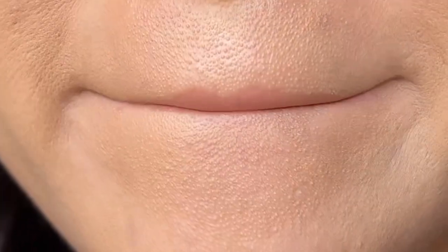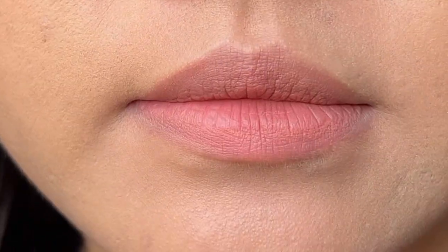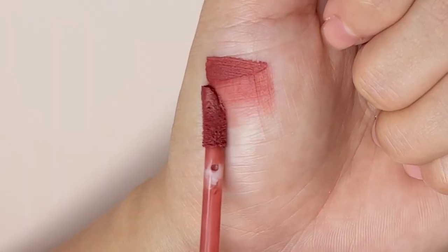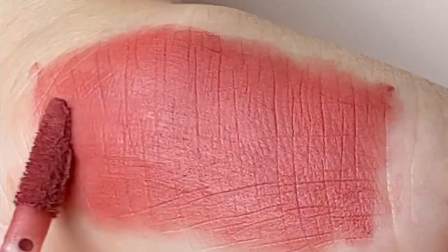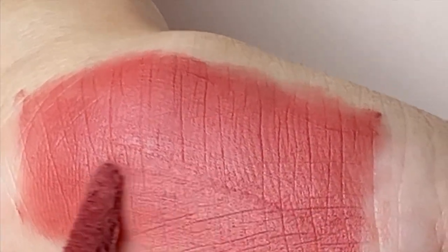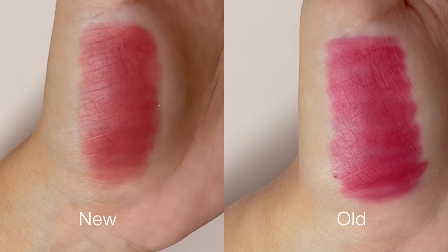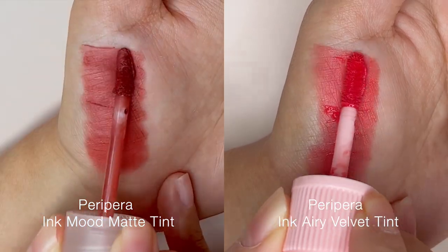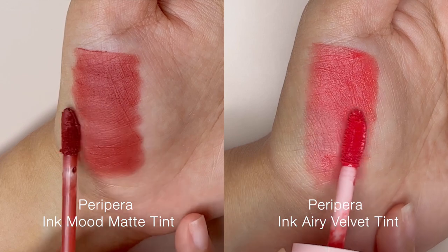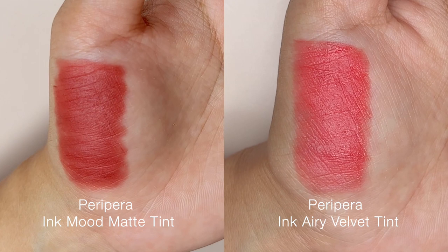But fret not, you won't end up with an uneven lip as the formula is very blendable. They have upgraded the formula which I really appreciate. It fixes onto the lips much better now while maintaining the blending ability and lightweight texture. It still gives the matte blur finish just like the original Ink Mood Matte Tints. I would say this texture is very comparable to their Ink Airy Velvet line. Ink Airy Velvet is a bit more lightweight than this, but personally I prefer this Ink Mood Matte Tint formula over that.